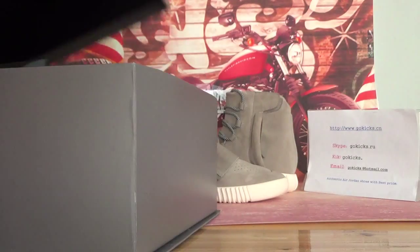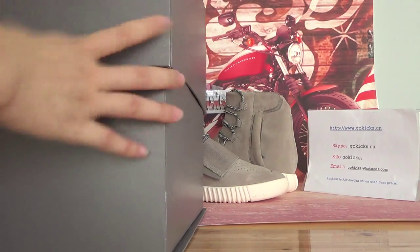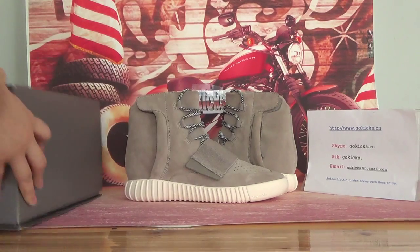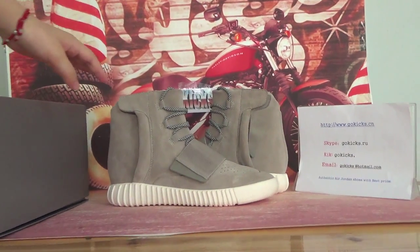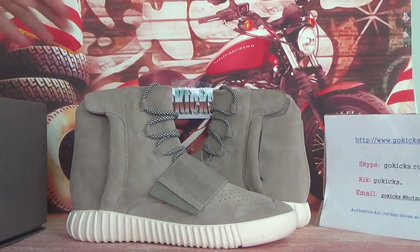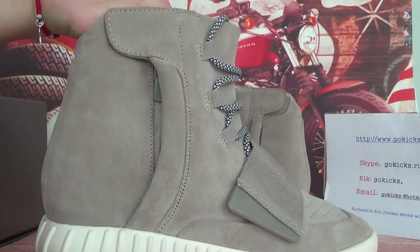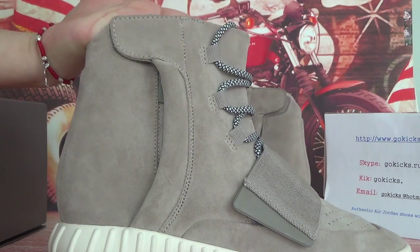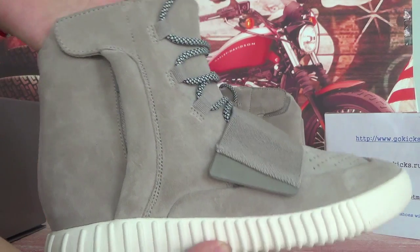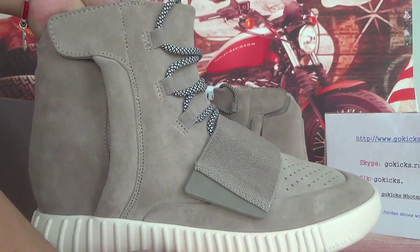Now let me check the detail information about this Shou's. It's a new version. You can see this side — it's a new version. It looks very, very nice. Do you think so? As you can see this side, it's very cool.